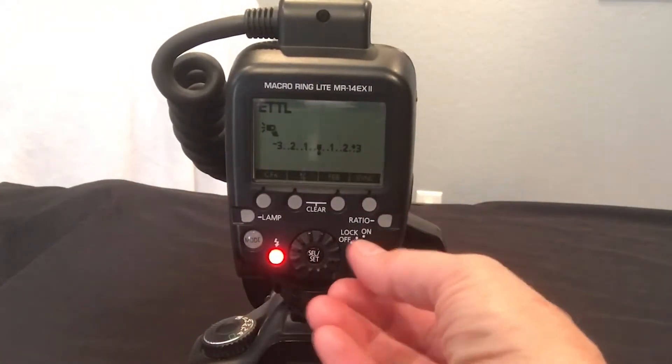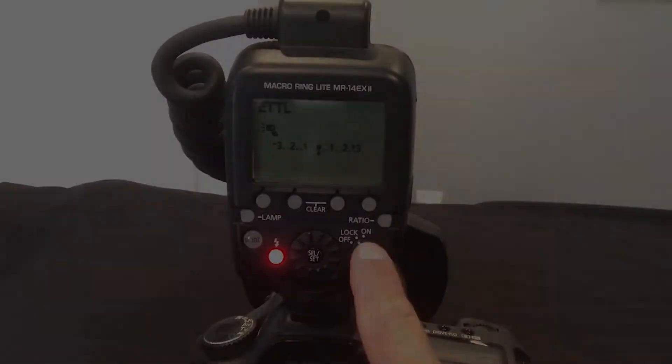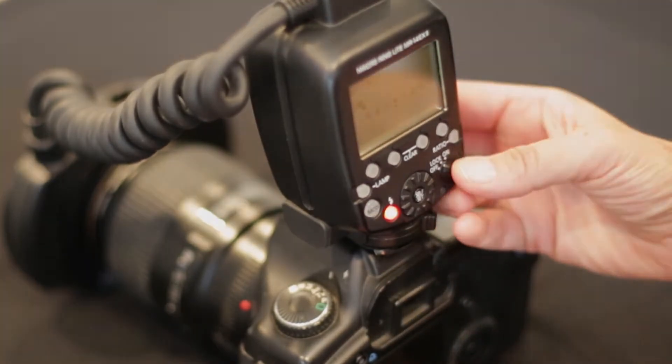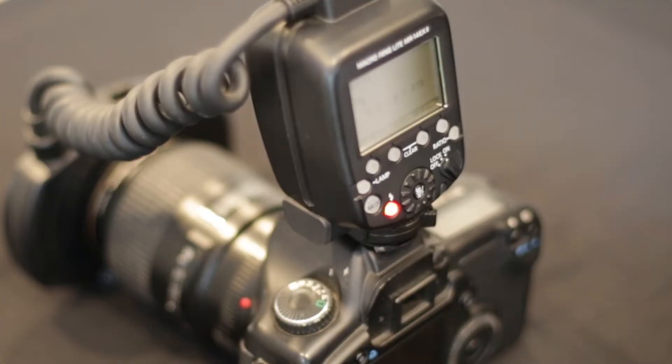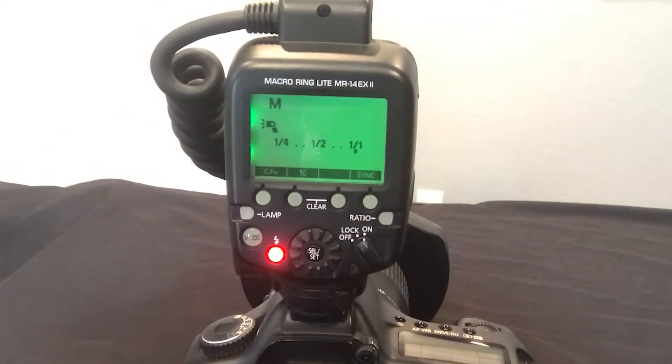You can lock your exposure by pushing the lock button right here — whatever settings you have, if you don't want to mess anything up, make sure you use the lock. ETTL stands for Exposure Through The Lens — you've probably heard that before.